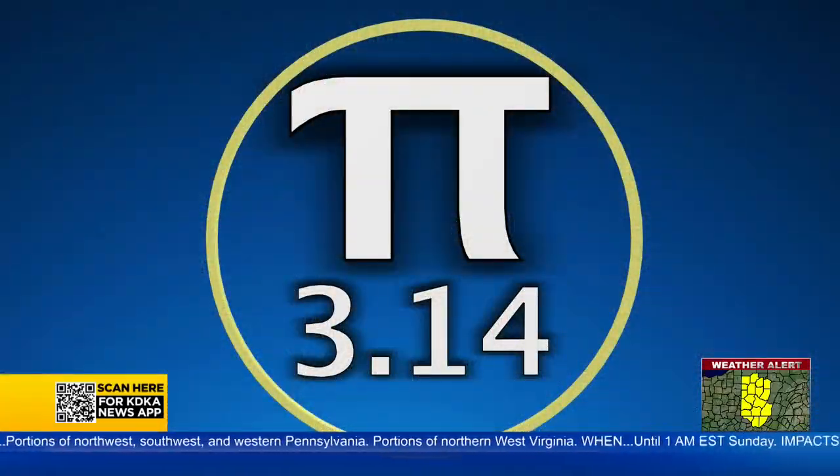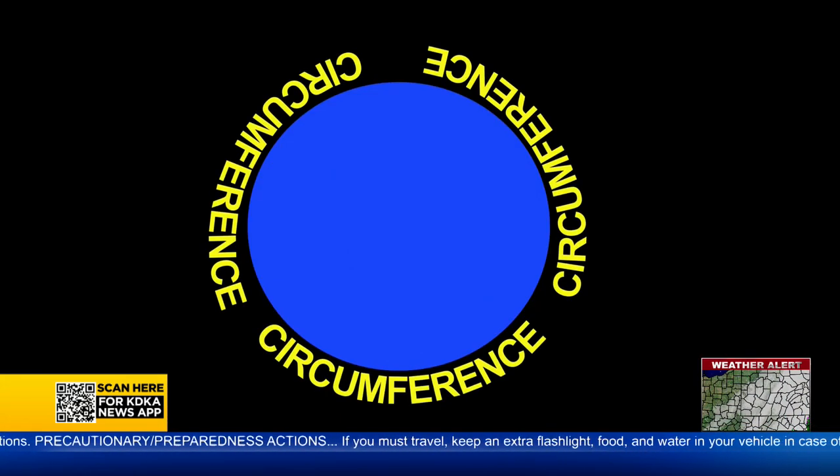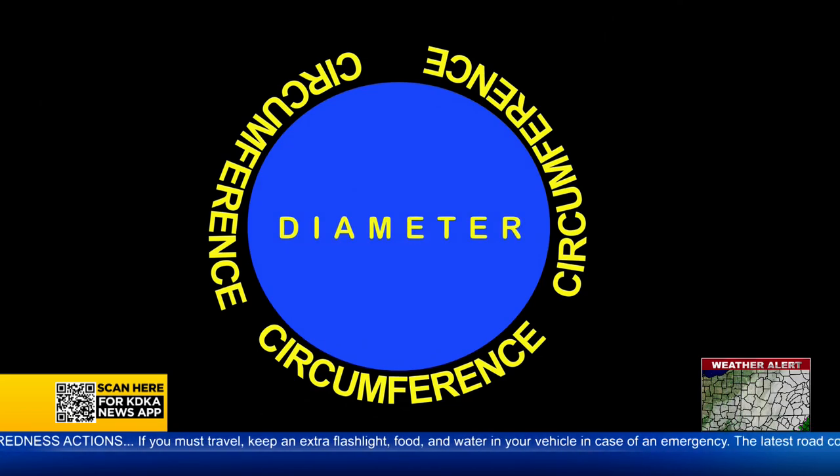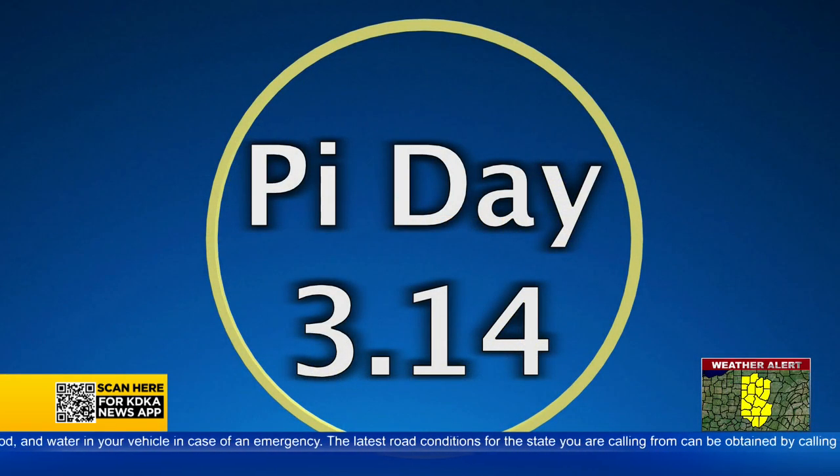Most people learn 3.14 and stop there. I wanted my pizza without anchovies or math. Too bad. Simply, pi is the ratio of the circumference of a circle to its diameter. The ratio is 3.14 and all those repeating numbers. You're going to use pizza to make this easier, right? I sure am.